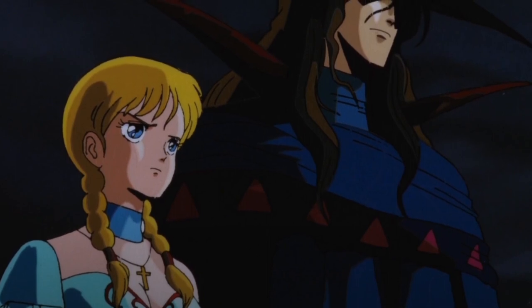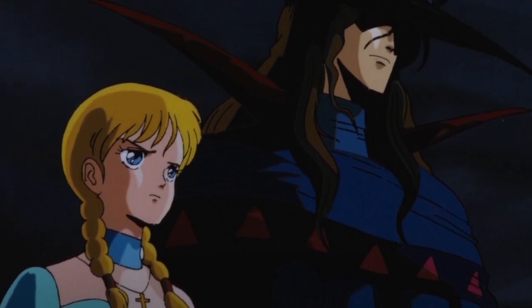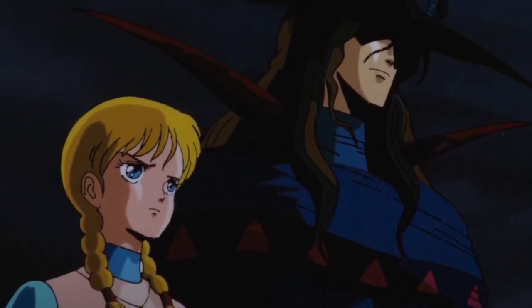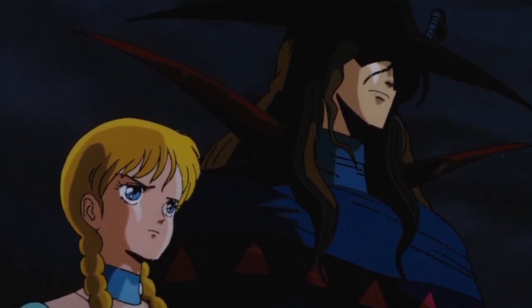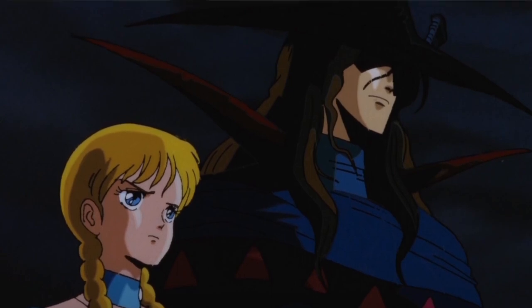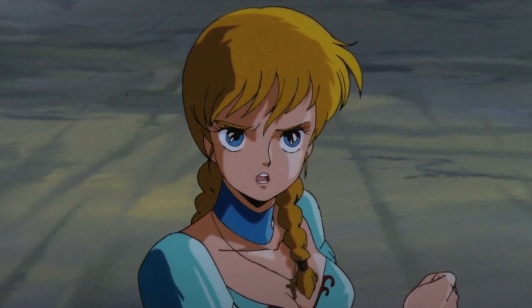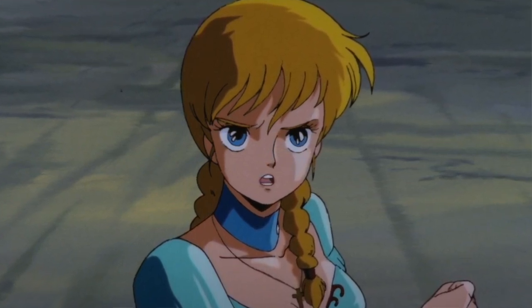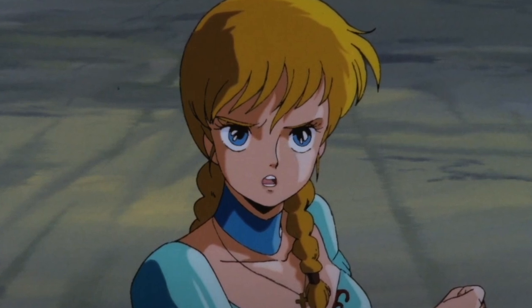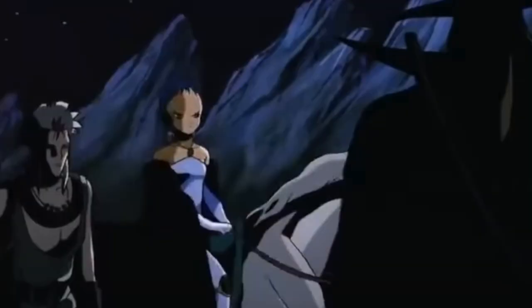There's even an Empire Strikes Back line in the English dub — the 'I love you / I know' line — they steal that straight from Empire Strikes Back. And of course we have to have a scene where our female lead, Doris, is in the shower — it's 80s anime. You only need to look at the Street Fighter 2 animated movie where Chun-Li is in the shower. It always seems to happen in anime for some reason.